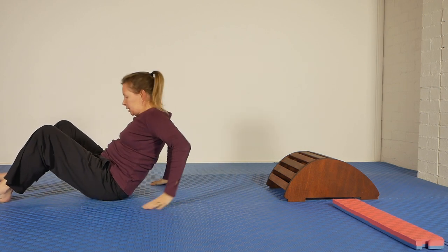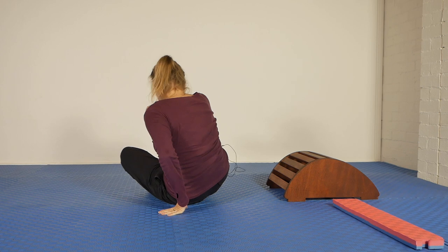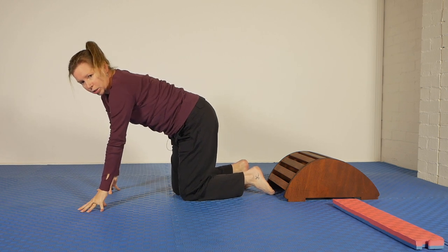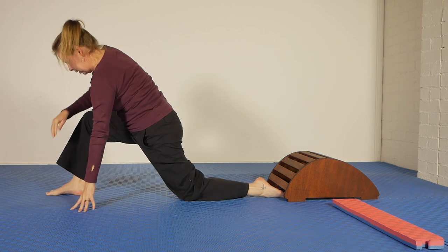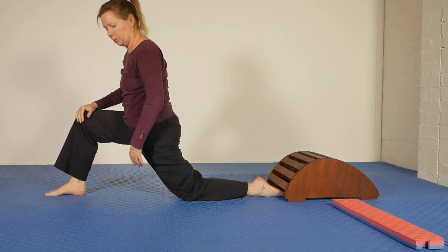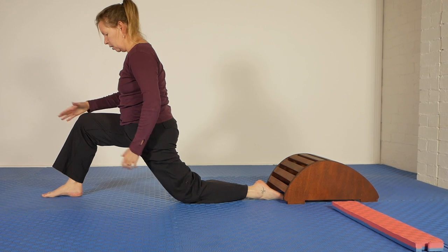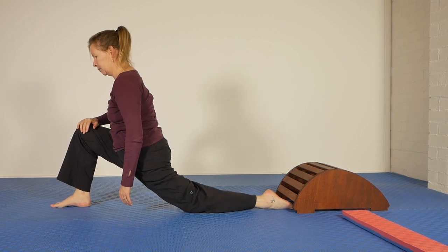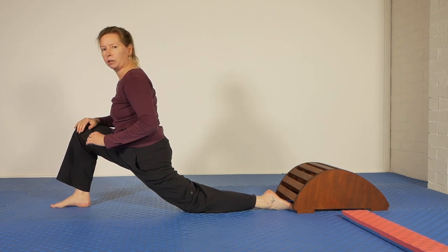Now, no stretch therapy sequence is complete without a lunge — so that's what we're going to do. Typically in lunge positions we're trying to specifically target quads and hip flexors, but that's not the purpose of this lunge today. It'll get stretched there, but we're going to do what will look like a poor form lunge, because I'm really trying to emphasize this part today.